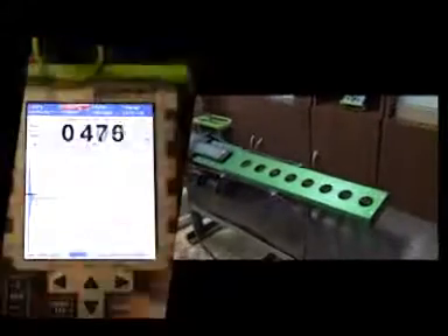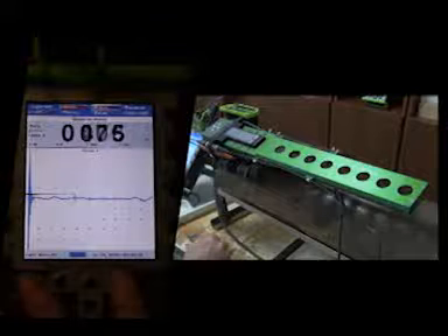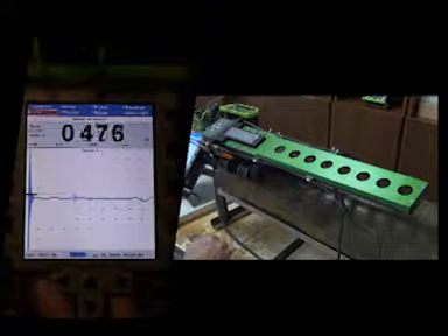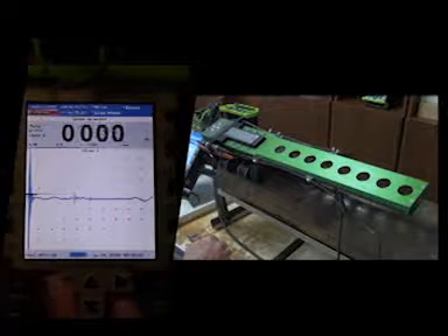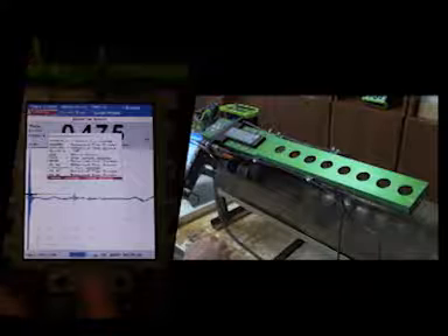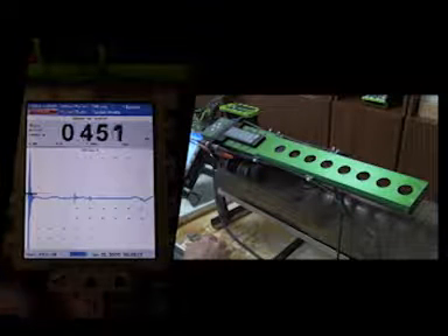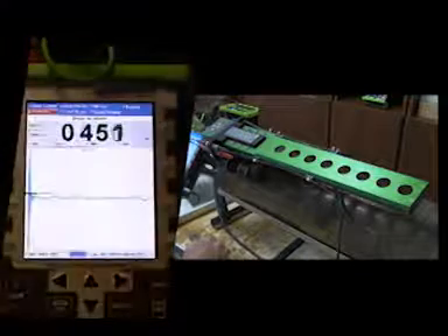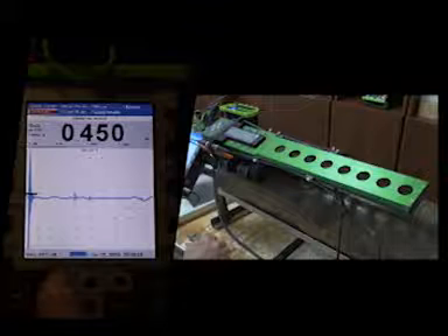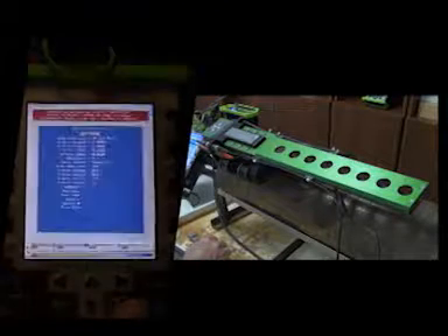We can turn the scanner on — actually, not yet. Press Menu Escape to get back to the main menu. Go to the scan selection or F5, hit Enter, and select Scanner F5. Highlight it and press Enter. Then highlight the selection for RCA10H automated pipe scanner and press Enter. Now we can turn on the power to the scanner — that's on the RCBU unit. And we can go to a new scan. Press Enter to select that.